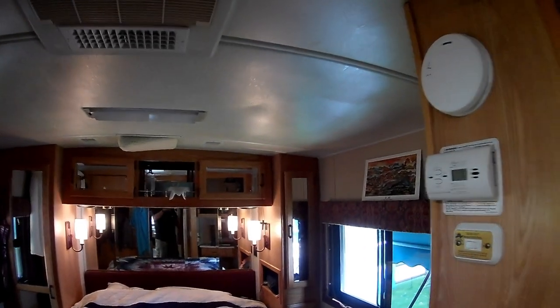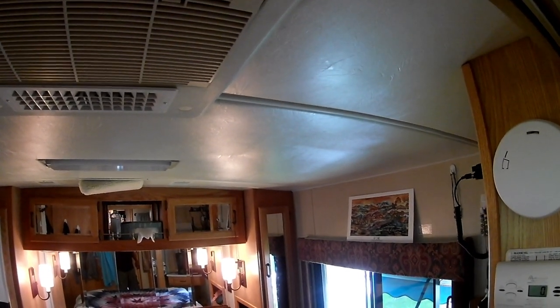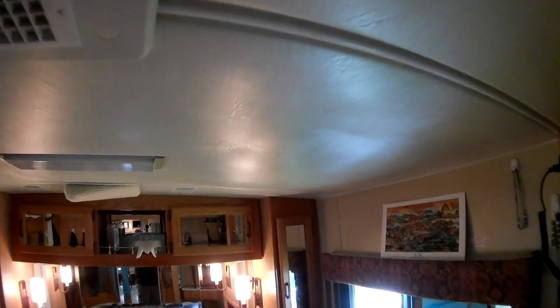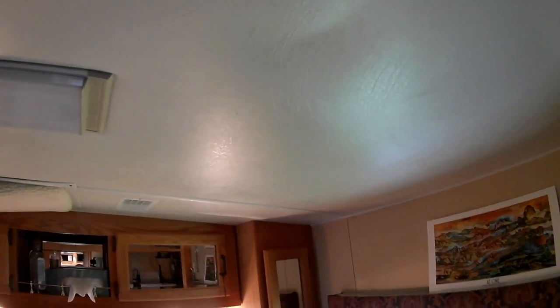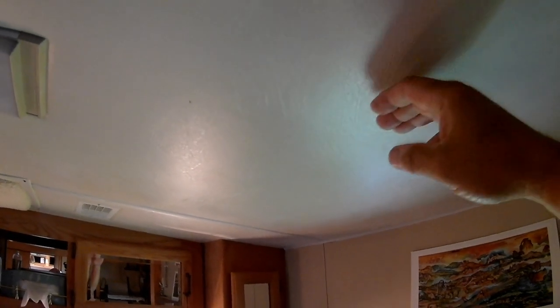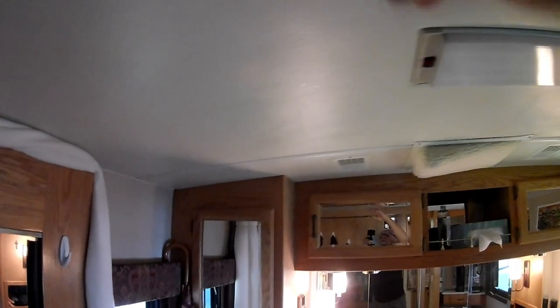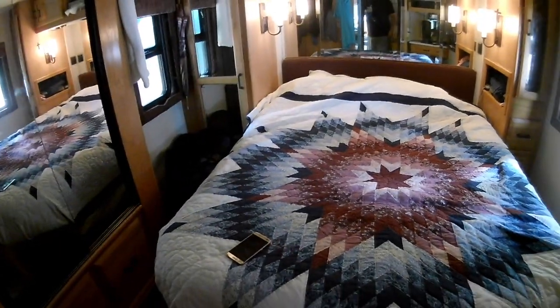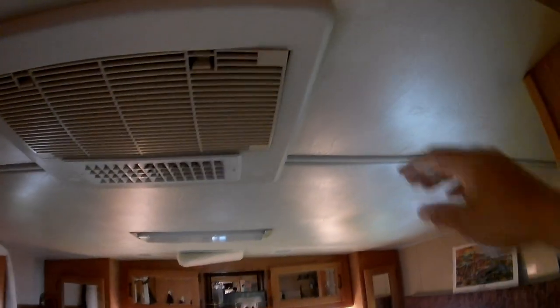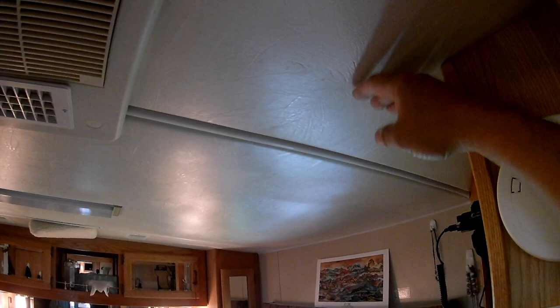The ceiling liner in the bedroom — and a little bit in the living room too — is starting to come down. I believe the adhesive between the ceiling substrate and the vinyl is starting to let go. This rig is 17 years old. See how much that moves — about an inch. It's just the vinyl, and I can feel there's a little bit of stickiness to it still. The other day I was laying on the bed taking a daytime nap with the air conditioning on, and I noticed the vinyl next to the air conditioner was moving a little bit.